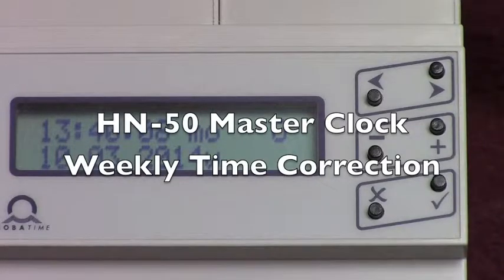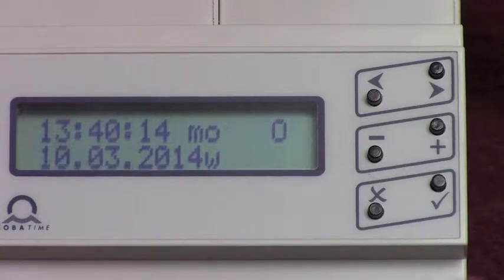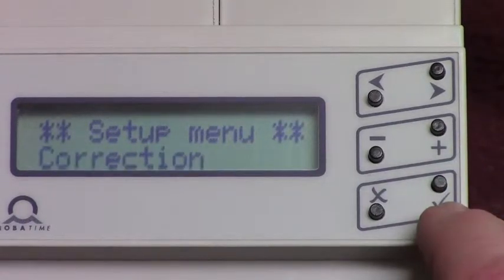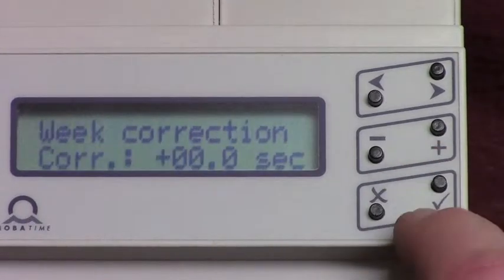This is how to adjust for weekly correction in your HN50 MasterClock controller. If it's drifting with a quartz crystal, enter the menu by pushing the check button once — you'll see 'Corrections' flashing. Enter that menu with the check button again.